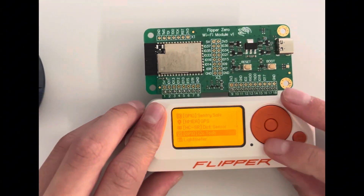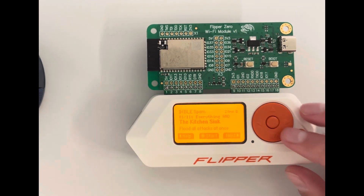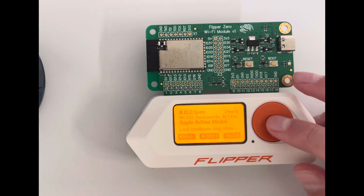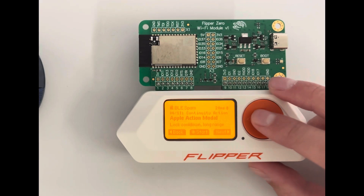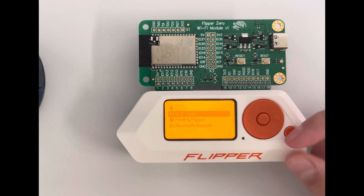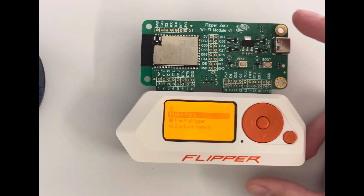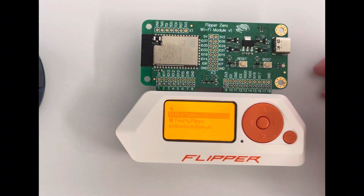Then there's Bluetooth, which works like the Bluetooth spam from the M5 Stack. If you press it, it sends a bunch of fake AirPods or Bluetooth device popups to nearby phones. It's very annoying — I can show you a quick demo right now.